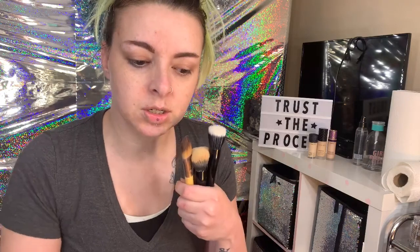I kind of want to show just a couple different ways you can do foundation — one using brushes, one using sponges, and then the other one, your fingers. So I'm going to show you the best way to do it. I'm going to do one half with brush, one half with the sponge, and then I'm going to do my forehead with my fingers.